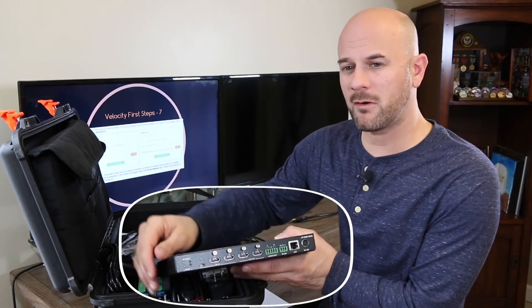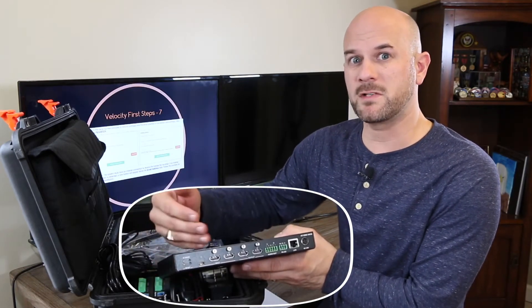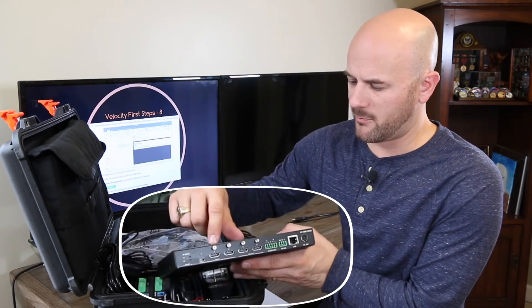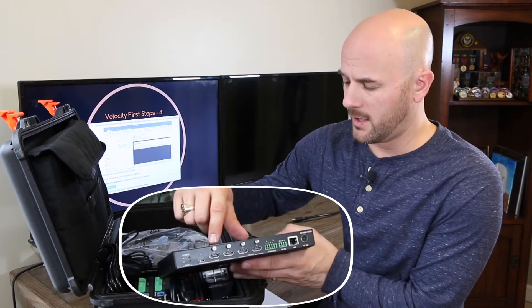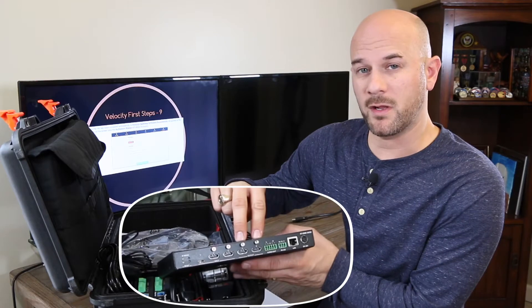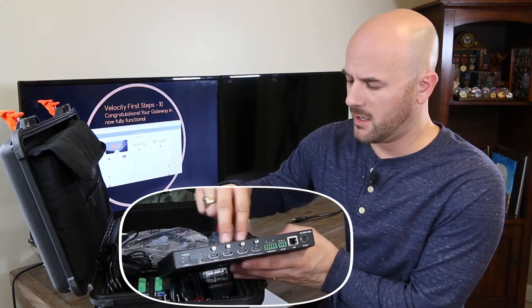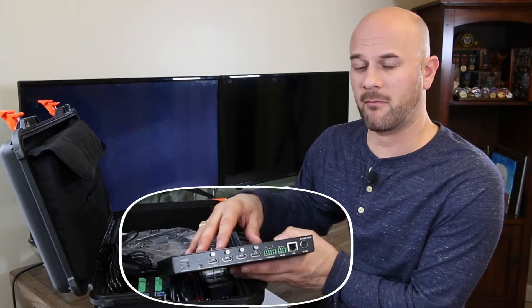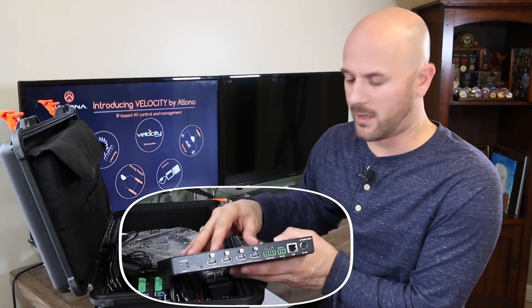Now this really won't add additional power to the laptop, but it will keep it from losing power during the presentation. Input number two is an HDMI port and input number three is an HDMI port. Further down we have our two outputs, both HDMI outputs. All of these are HDMI 2.0, meaning they have 18 gigabits of bandwidth pass-through — that's why we do 4K on this device.